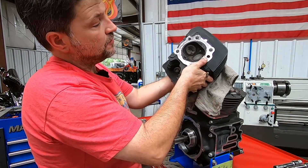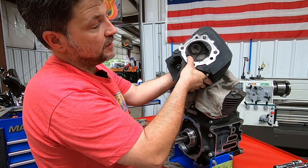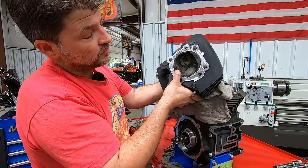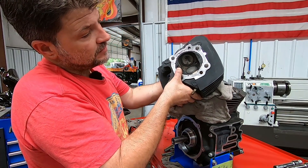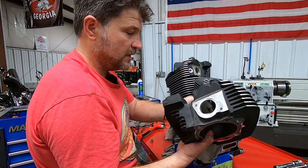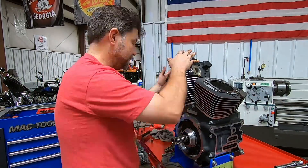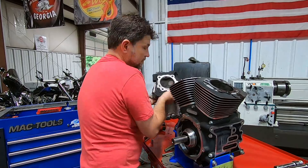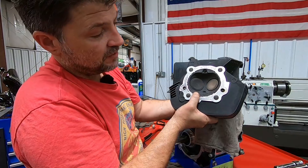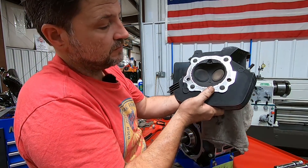For some miles on it, that's a good bit of oil carbon — we can see that buildup especially in this area, and quite a bit built up in the hole where the automatic compression release would be. That's a good amount, but not anything I'm overly surprised at with some miles on it — not too terrible. Pretty much the same condition on this one: typical amount of carbon buildup for some mileage, but nothing too major.